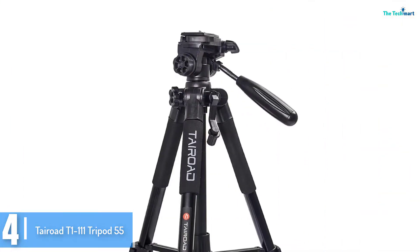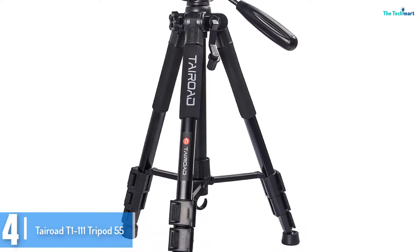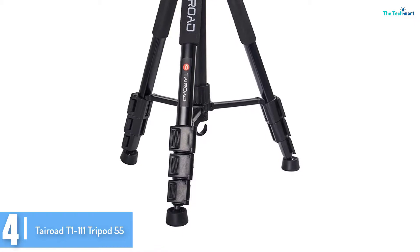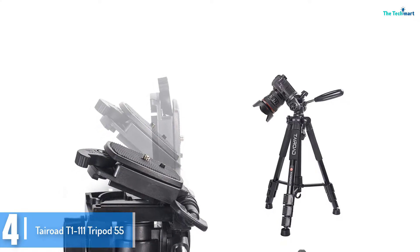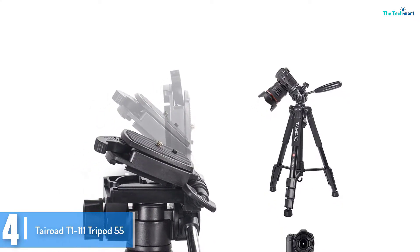The stability of the tripod stand is very important when finding the best tripod stand for your needs. The exceptional tripod stand is easily adjustable, and with the foam grip, it allows for better gripping as needed. It is easy to set up, and with just a 1/4 inch